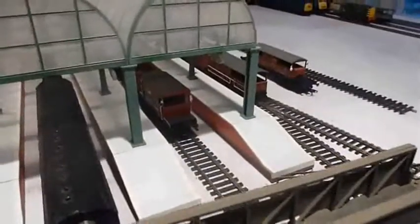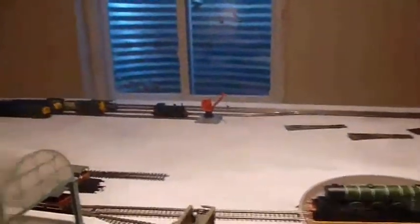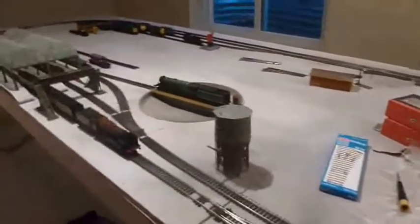I also bought a new brake van and a new British Rail grey mineral wagon, which is attached to the 57XX right now. So I have quite a few brake vans now, and I just need to get some more wagons. I have some more orders coming in, so you'll have to see that later. I also found my lighting lamp, which is right here, and this is going to light up the layout a little bit more.